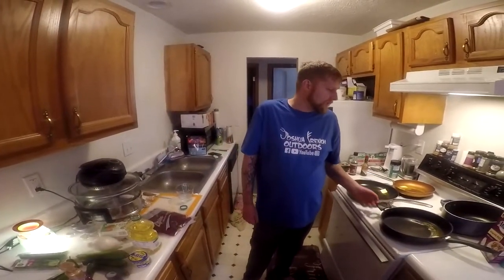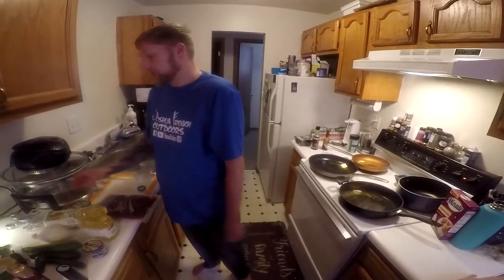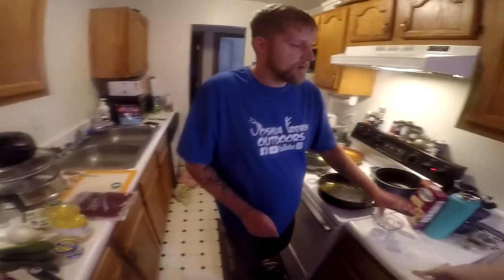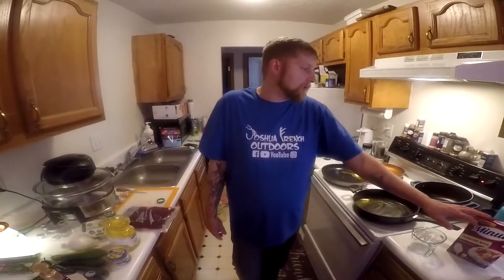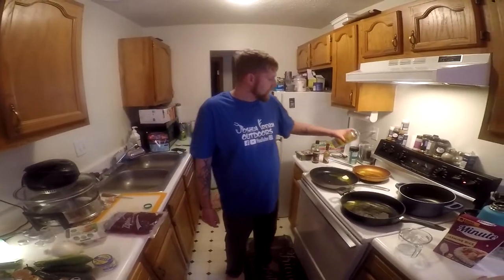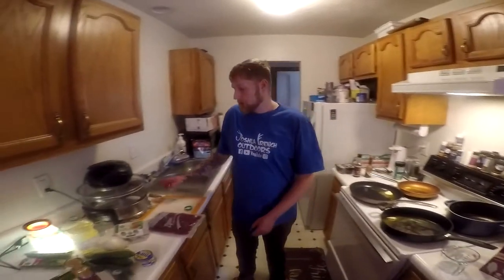Hey guys, how are y'all doing today? We're going to make some deer meat here. Just taking some butter and putting it in. We've got deer in vacuum seal, some cage-free large brown eggs, zucchini, onions, jalapenos, dill, cilantro, and a measuring cup for jasmine rice. You'll need a pot for your rice, a skillet for your deer, a skillet for your veggies, and a skillet for your eggs.